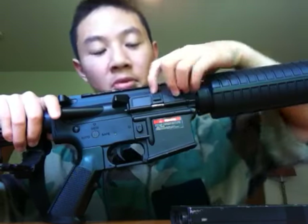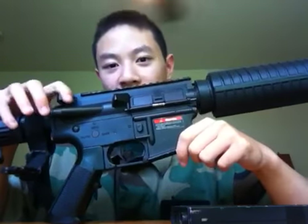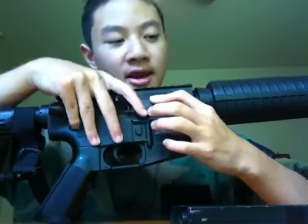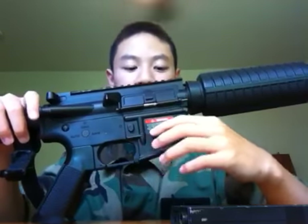Echo 1 also decided to go with an incredibly stupid design for their charging handle and bolt cover. To close the cover, you have to push down a nub, which is really inconvenient. On a KWA, all you have to do is close the cover and it's done. The charging handle sometimes doesn't catch either. I don't know what they were thinking with this design, because it's just annoying to push that pin — especially if you don't have nails.